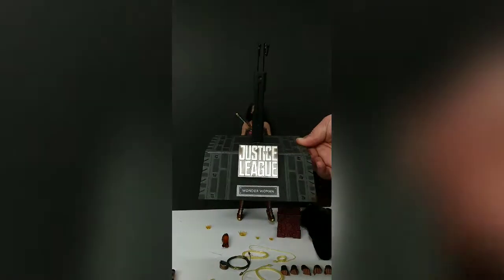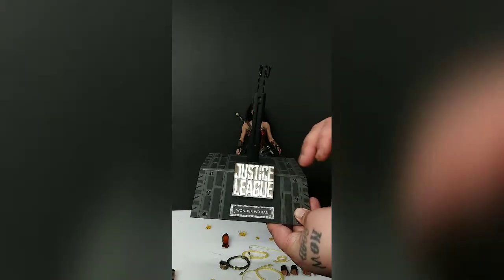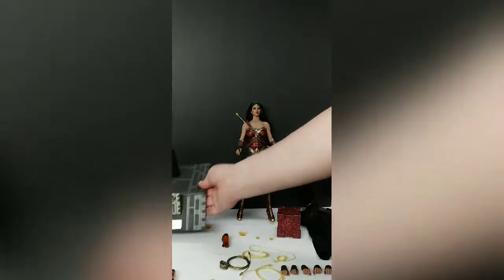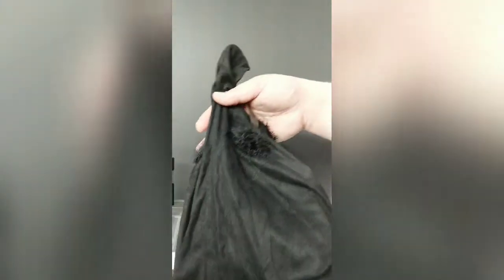This is the deluxe stand instead of the basic one — looks a little better. It does say Wonder Woman, Justice League. It's texturized and it'll really make her stand up higher than the rest and look a little better. The coat is really neat — this was why I wanted the deluxe one. It has fur all the way around it, really soft. I know it might not look like much on camera, but once it's on her it'll look good.